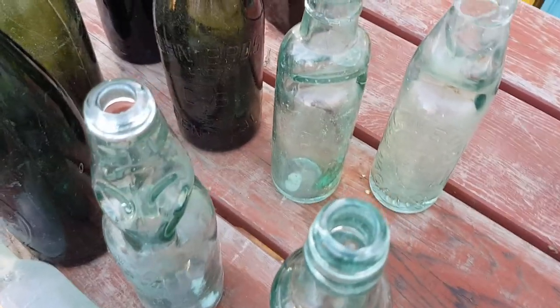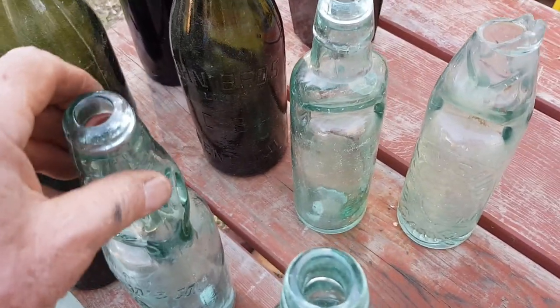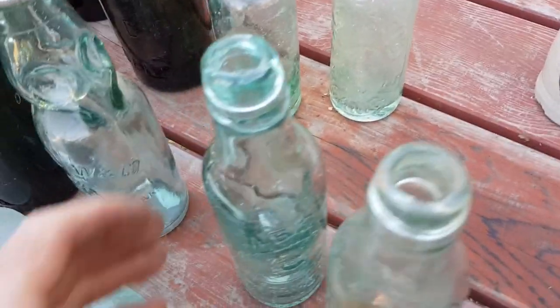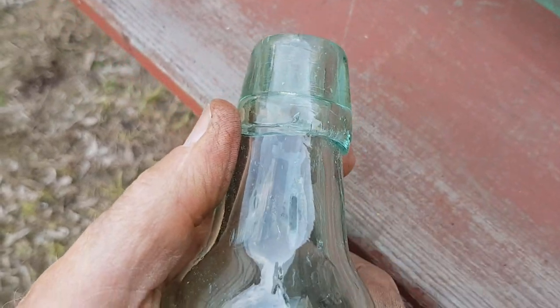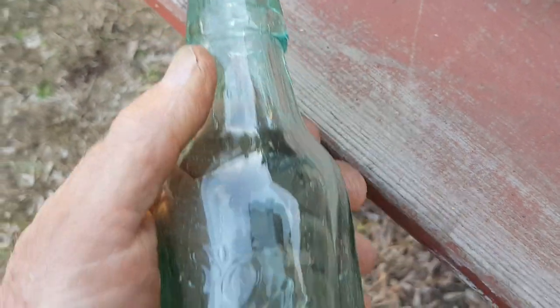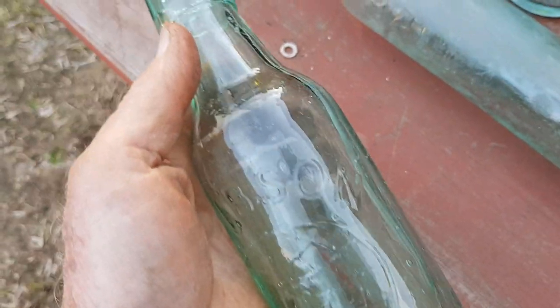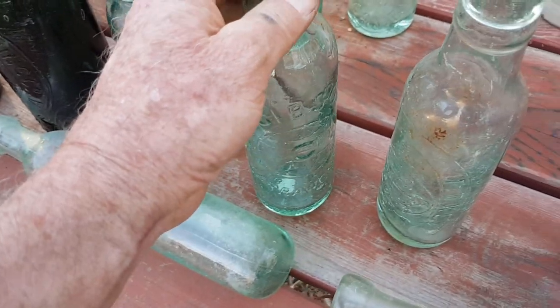Not a lot of difference as far as value goes — it's just two different types of finishing the tops on Codd bottles. These other bottles have a very similar top. In fact, if you dug a top out of the ground you wouldn't really know if it's a Codd or a Lamont bottle — there's no marble in the Lamont. That's an applied top as well. Lamont bottles finished around 1900.